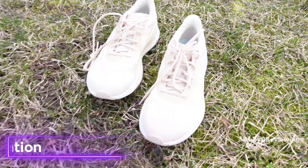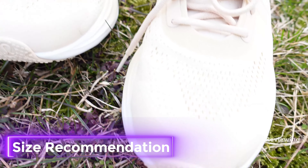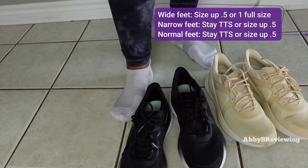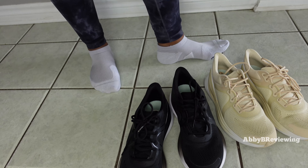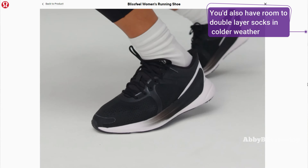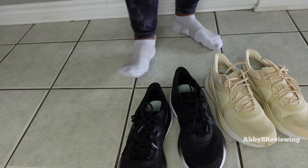My size recommendations: if you have wide feet like me, size up half a size or one full size. If you have a more narrow or normal-width foot, you can stay true to size or go up half a size. I always recommend considering going up half a size because your feet do expand when you're running, and it's really uncomfortable to have your foot jammed into a shoe that's too tight when they swell.